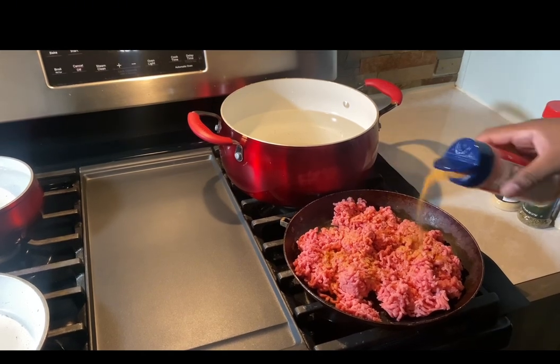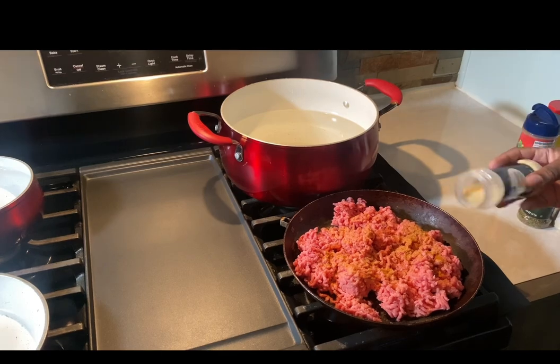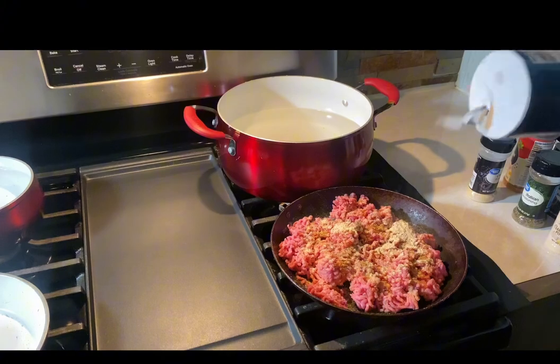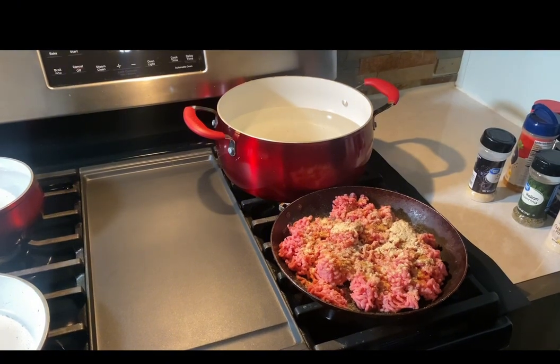First, I wanted to start off with my ground beef. You want to make sure you get it seasoned. I use seasoned salt, onion powder, garlic powder, black pepper, and salt. Put it on medium heat and let it fry down.